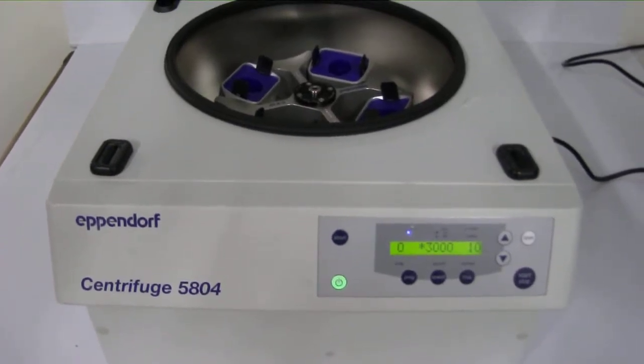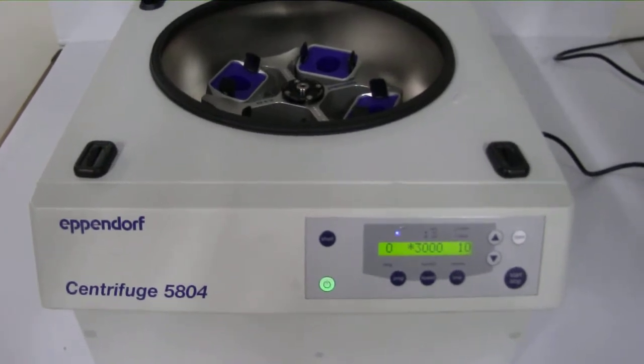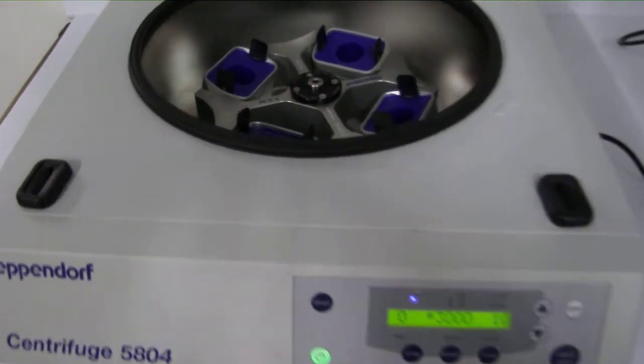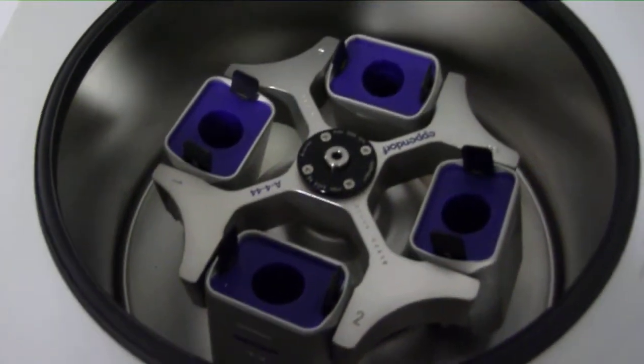Here we have the Eppendorf 5804 centrifuge. The Eppendorf 5804 is a high-speed centrifuge for medium capacity needs. It includes the A4-44 rotor and adapter inserts you see here.